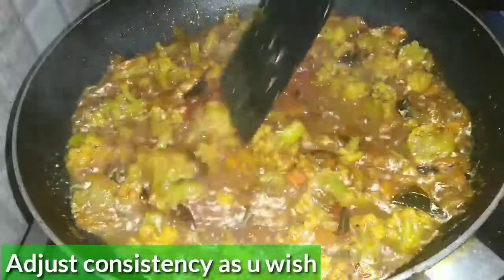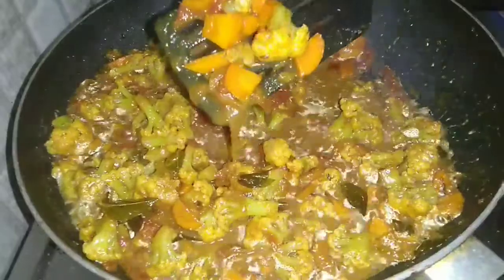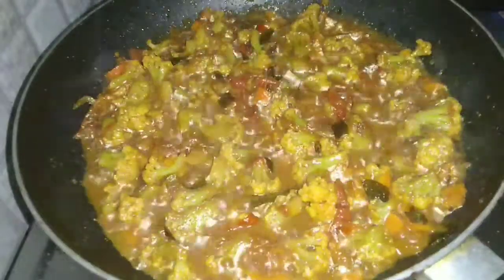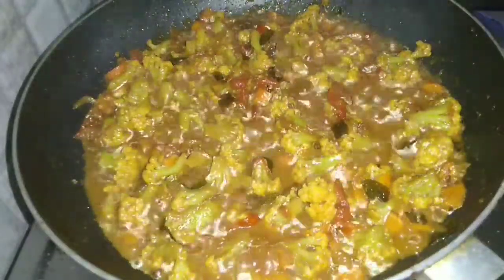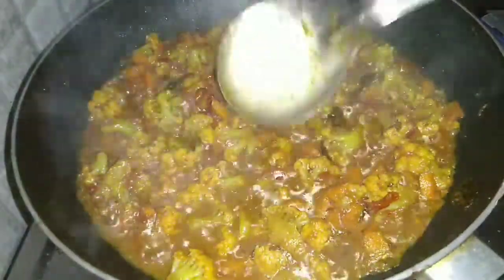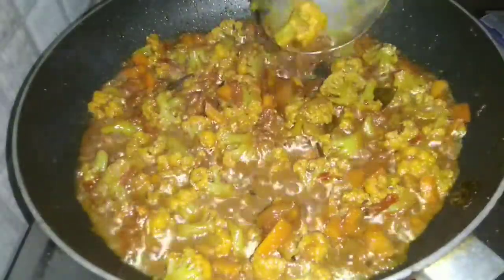After adding the water, I will cover the lid. In 5 to 7 minutes, I will open and check the gobi and carrot. Now I will adjust the consistency — if you are having it with rice, keep some gravy. The consistency looks perfect.